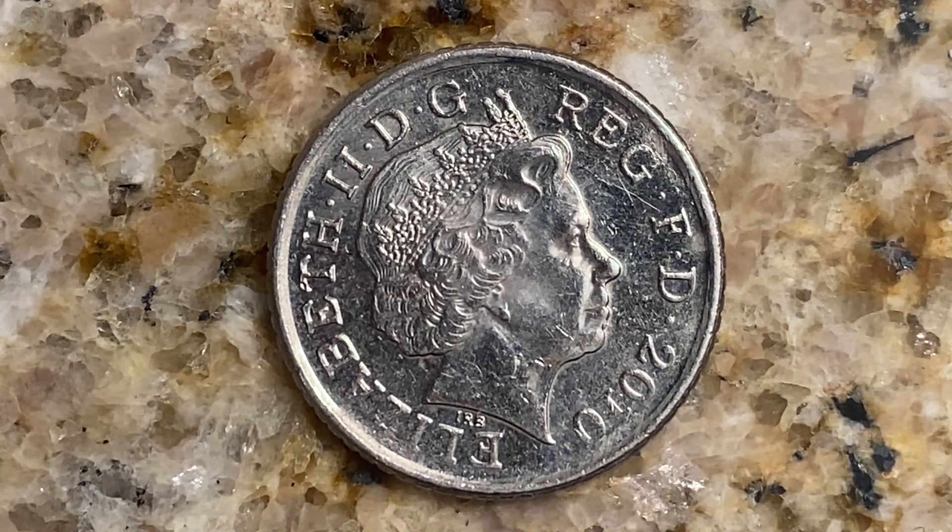The weight: 3.25 grams. The diameter: 18 millimeters. The thickness: 1.7 millimeters. The shape is round. The technique is milled. The orientation: medal alignment is top to top.